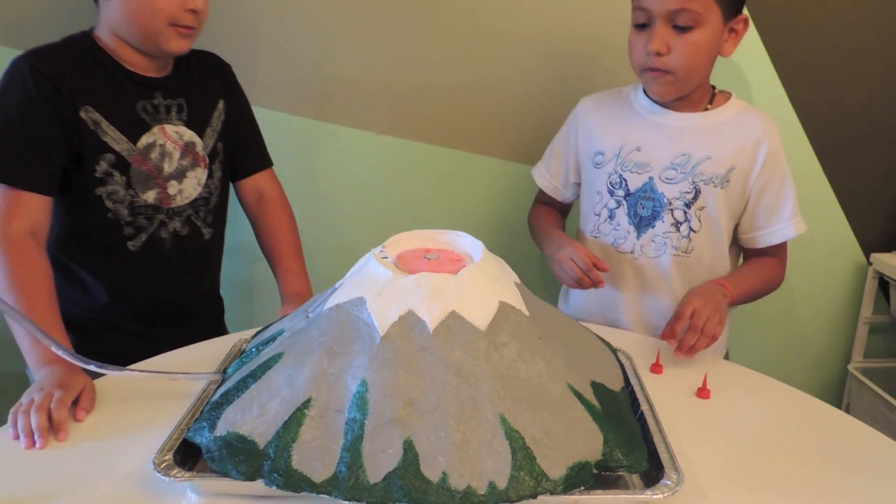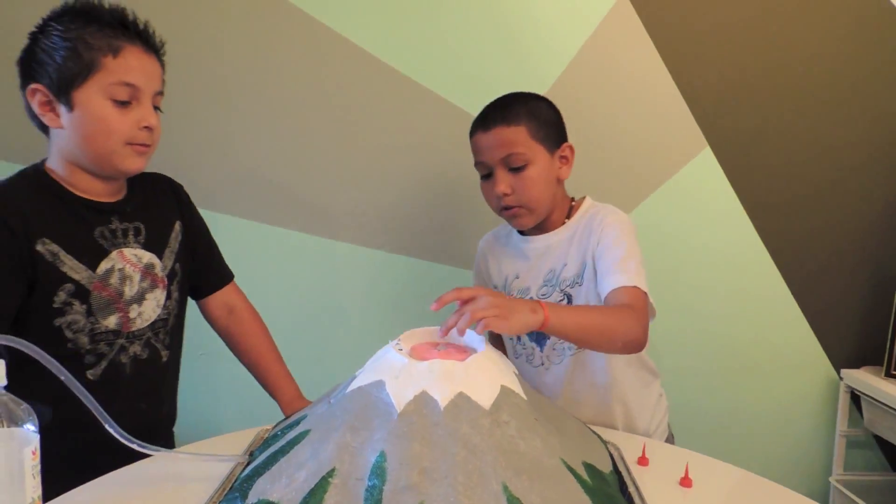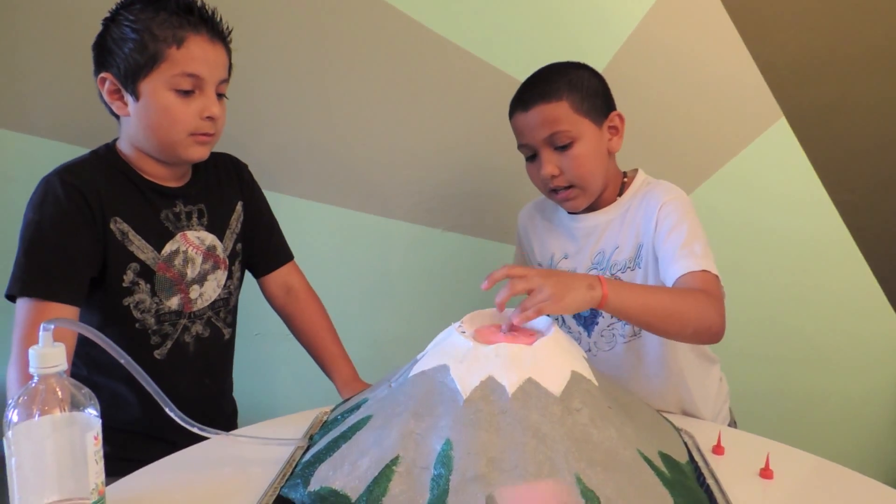Then, you will need an adult to help you with the lighting candle.